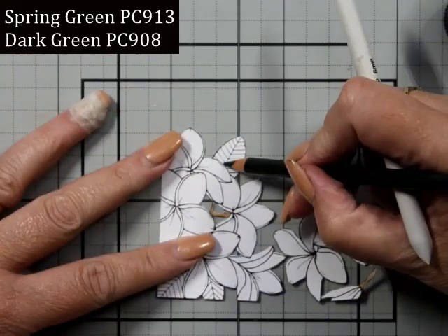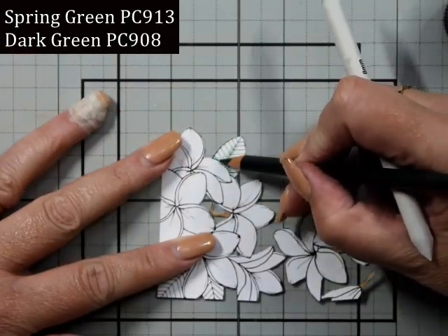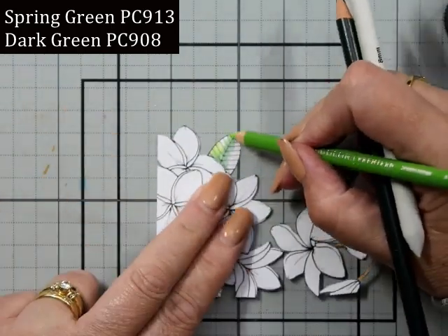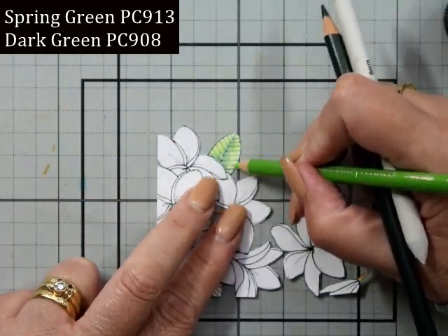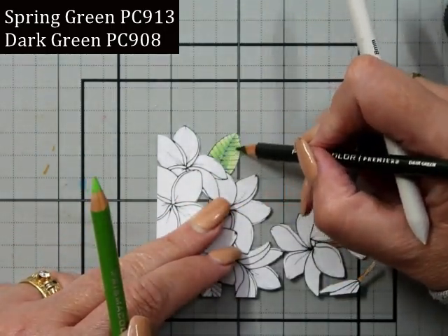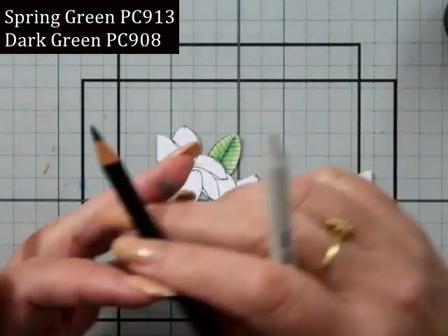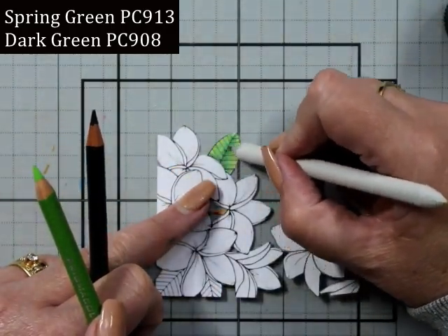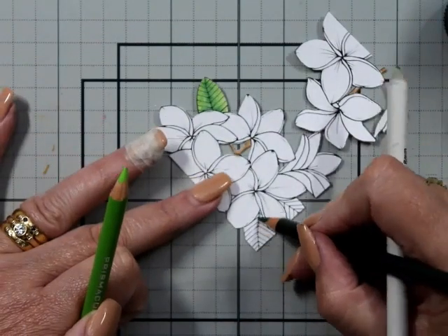They just remind me of my grandma. For the greens, we're just trying to keep it relatively simple — I've got the spring green and the dark green. I'm using a light hand and going in with some Gamsay to blend and smooth that out.